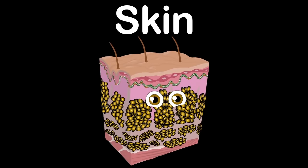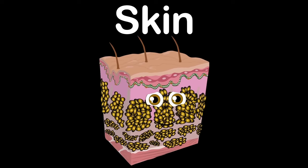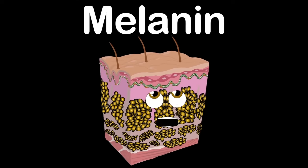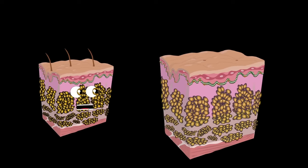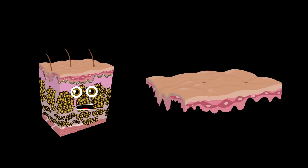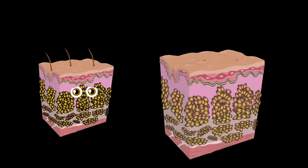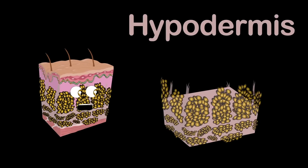I am your skin, made of three layers within. I'm the largest organ of the body, but up to four millimeters thin. Protected by keratin, I control your core temperature. My colors are caused by the pigment melanin. Let's take a look at the skin and the three layers within. The first layer is the epidermis — the outer skin surface. The second layer is called the dermis — a thick layer of living tissue. The third layer is the hypodermis.